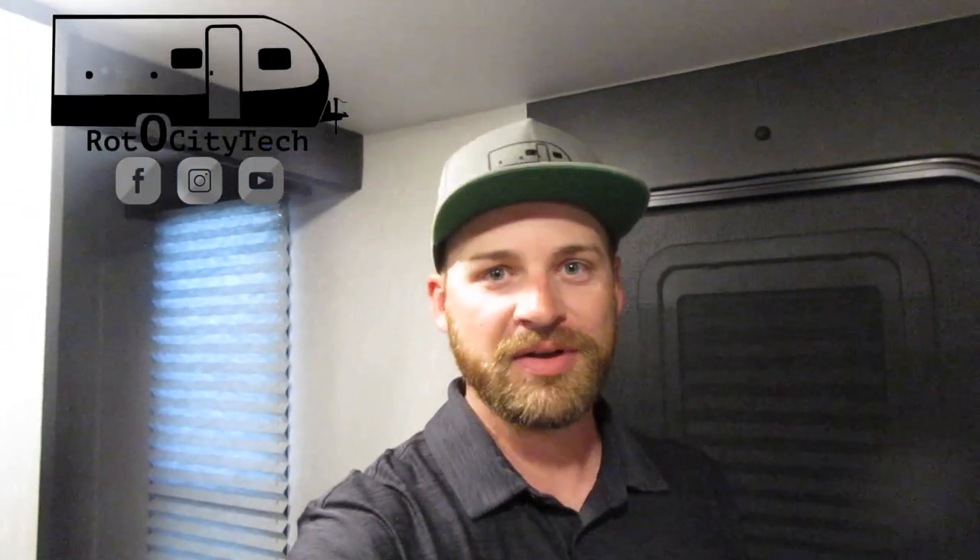Welcome back to Roto City Tech. I recorded a video earlier today, which is why I'm wearing the same clothes, but I wanted to take advantage of the time to film another video. Today's video is about the mods I've done on this camper. I've done a handful of them to make it more easily livable for us. They're really simple and I think the benefits outweigh the work involved — some of this maybe should have been done from the factory.